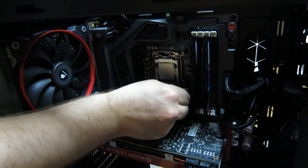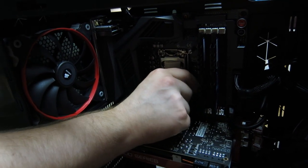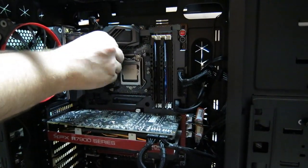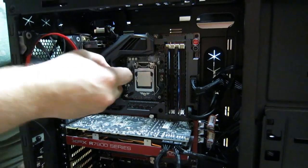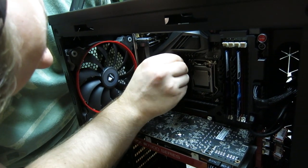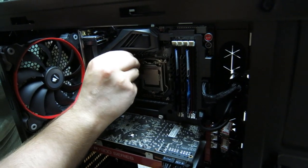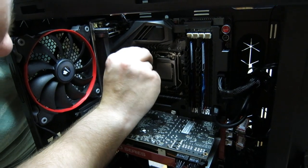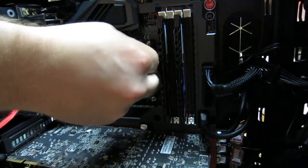This part is fairly simple, but just make sure you get them screwed in hand tight at least. I believe these are the correct size — we'll find out when we put the pump in. That is installed.